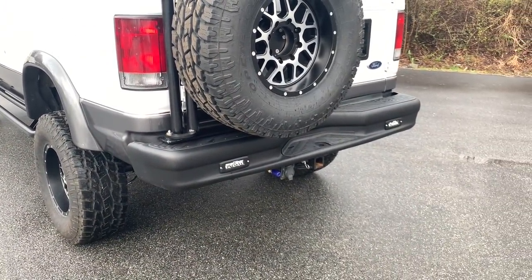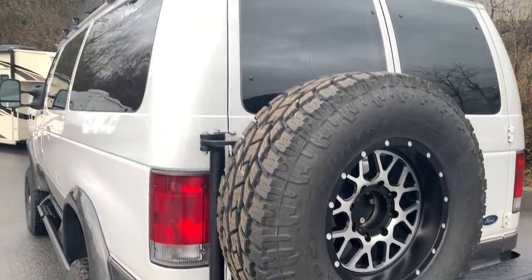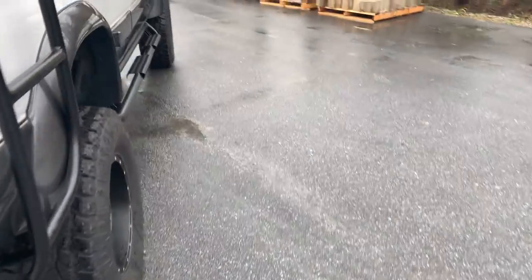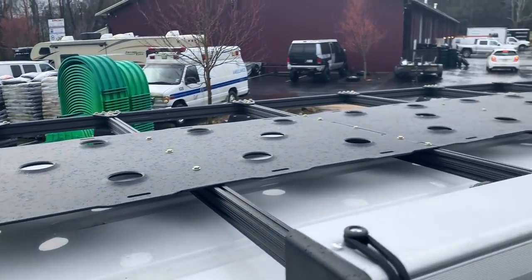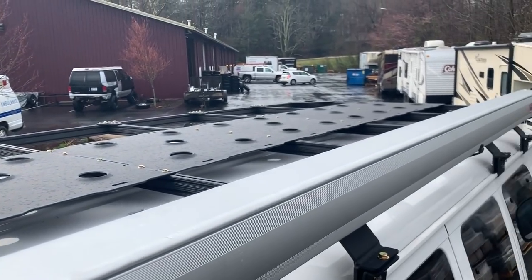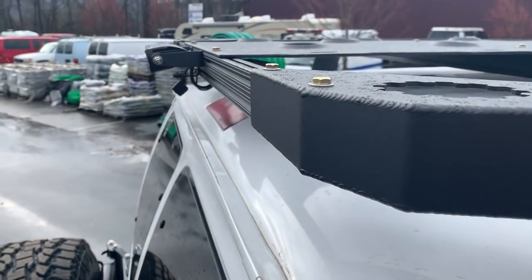4.56 gears. We took a stock step bumper and buried some Rigid lights in it. It's got the Aluminous tire carrier and has a full-length roof rack. He carries kayaks, so we did something a little different — we did a center strip of flooring on the roof rack. It's got the ARB hard shell awning, reverse light, and a camera.